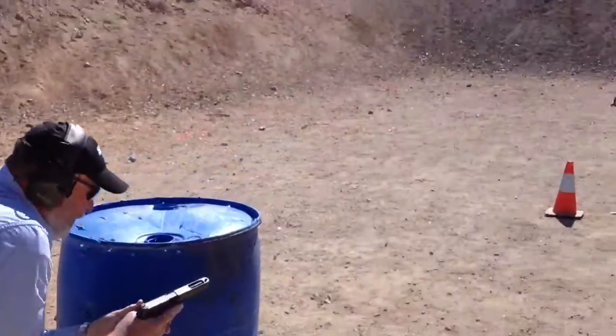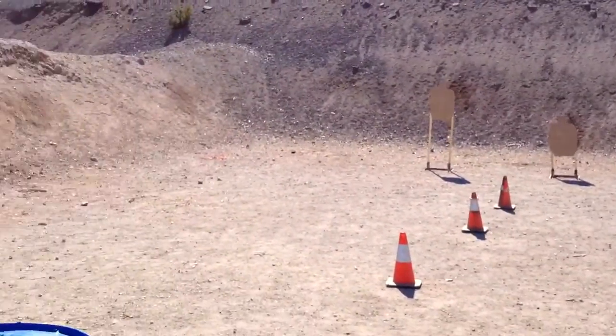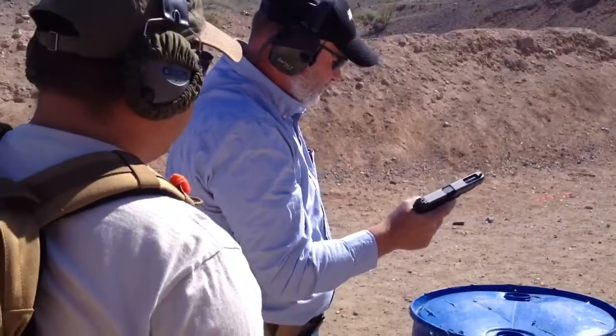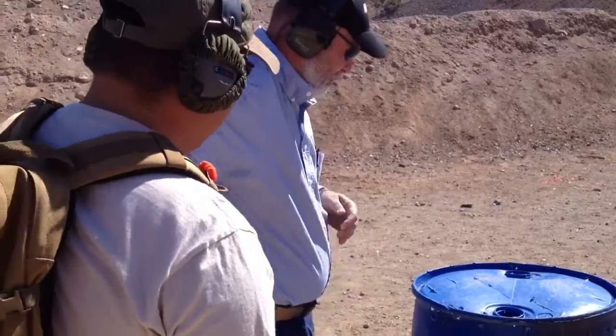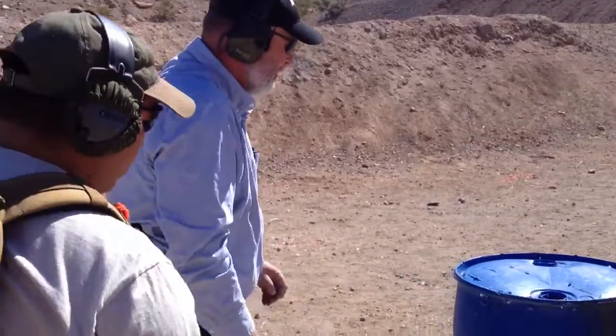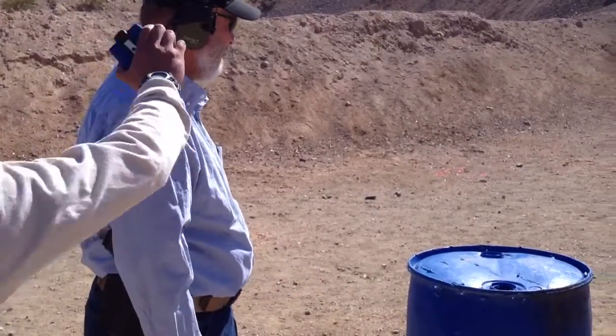I'm not going to be able to get here. 23, 13. All right. Drop it. Give me six. You're ready. Stand by.